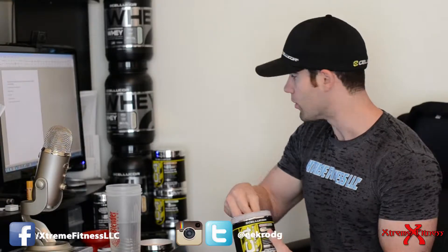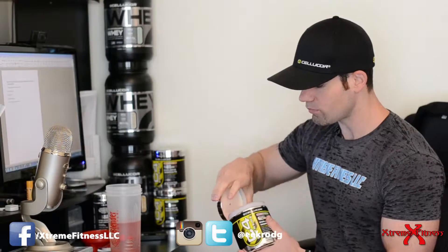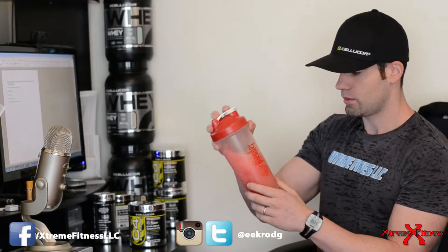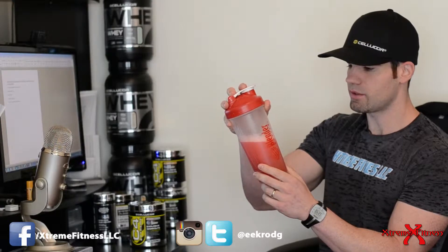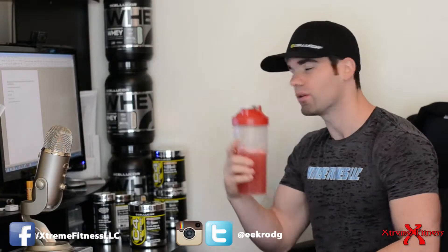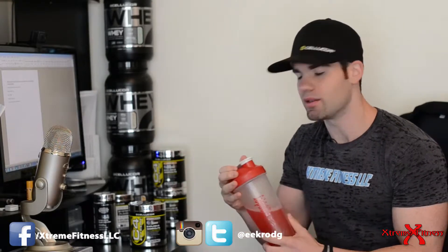One of the things many people look for when searching for whey protein powder or energy powders is how it mixes. I'm going to be using my blender bottle here. It mixes up nicely — you don't get any clumps with this pre-workout or any type of whey protein isolate.